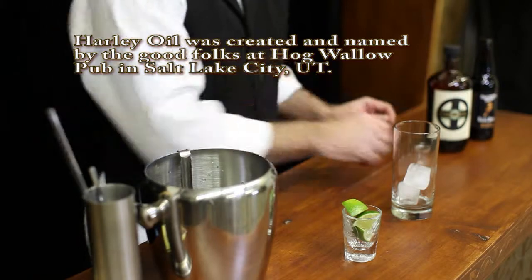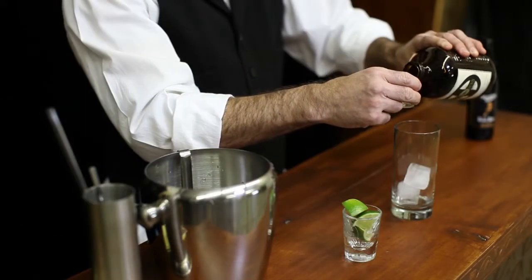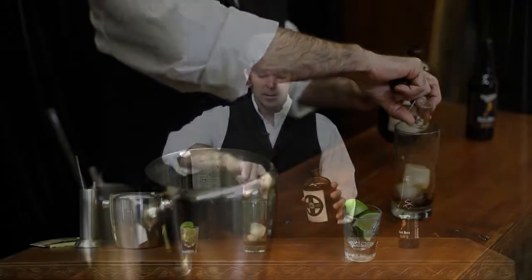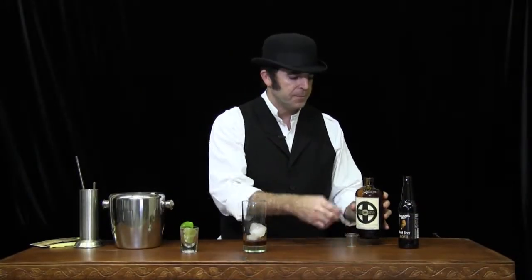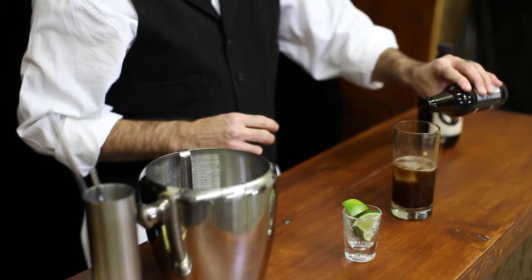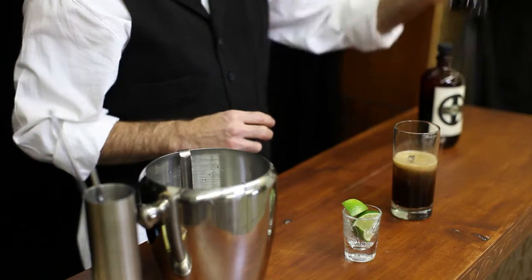Start with a few cubes of ice. One ounce of underground herbal spirit — a blend of 33 herbs and spices. Five to six ounces of Brigham's Brew. No need to stir.